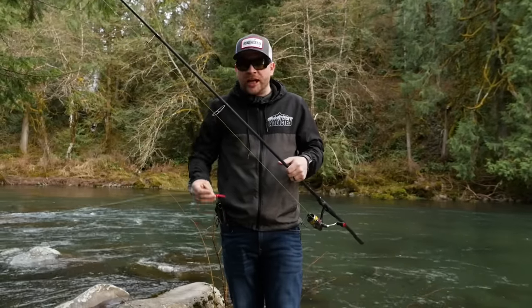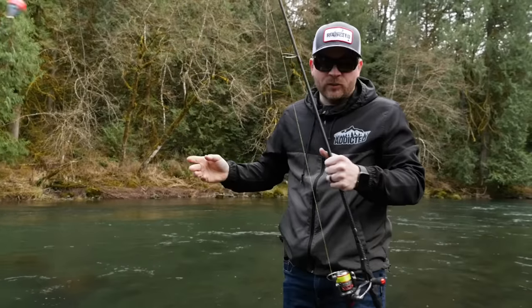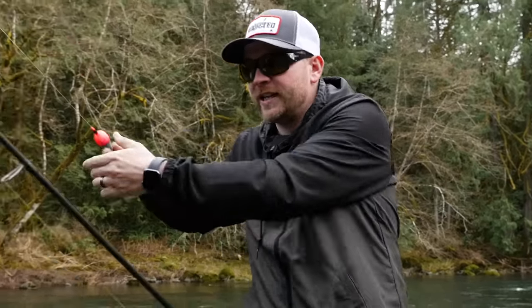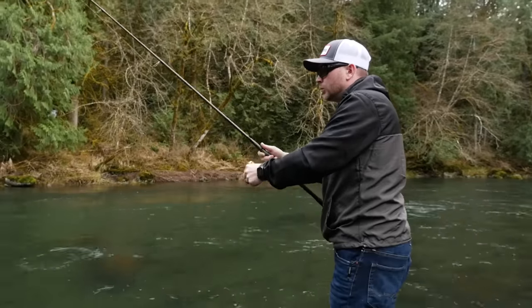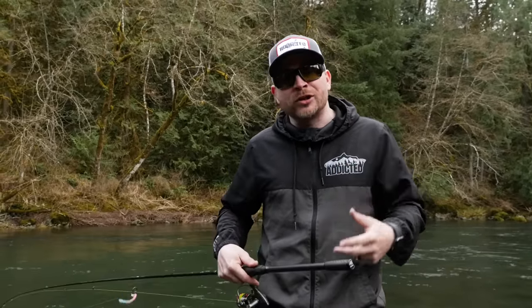We ran this tail-out with the jig — no love — but I'm not going to leave these holes without sending a couple worms down through. We fish the worms the same way: the exact same setup — fixed float, fluorocarbon down to your jig head and your worm. I couldn't hook a fish today, but hopefully I was able to teach you how to put this method to the test. The simple bobber and jig for steelhead, trout, or even salmon is one of the most effective methods to catch these fish. Get yourself a rod, a reel, a bunch of jigs, and get out there. Thanks for tuning in — smash that thumbs up and we'll see you on the river!